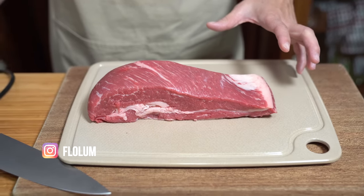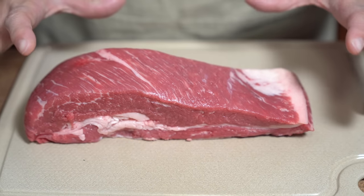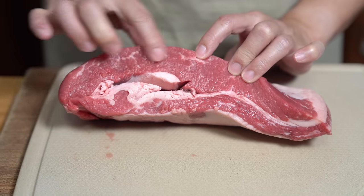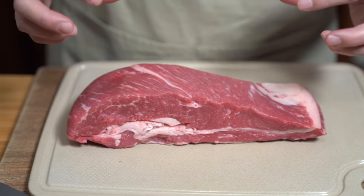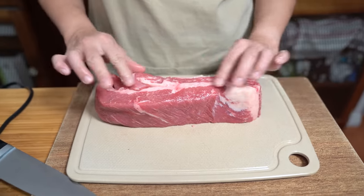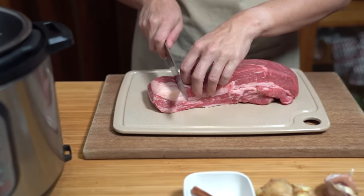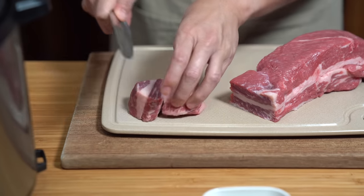I have about a pound and a half of beef brisket, and I bought this at the Asian market because when you buy it in a regular supermarket it comes way leaner. I want it to be a little bit more fatty and marbled. The fat will give it extra flavor and also makes it tender. Some pieces had a lot of fat — I'd cut most of it off, but there's just enough on this one.